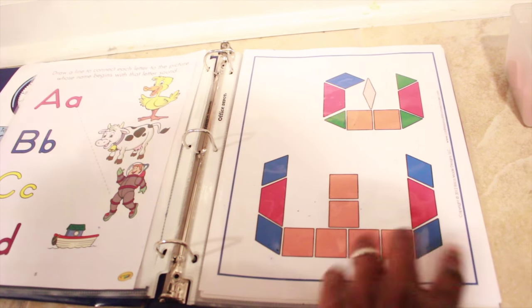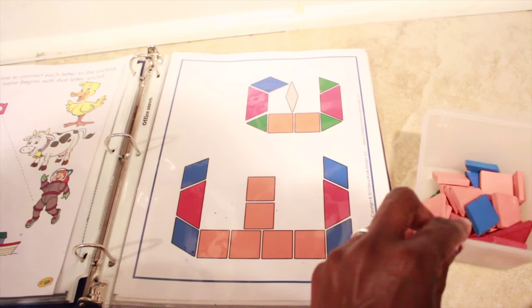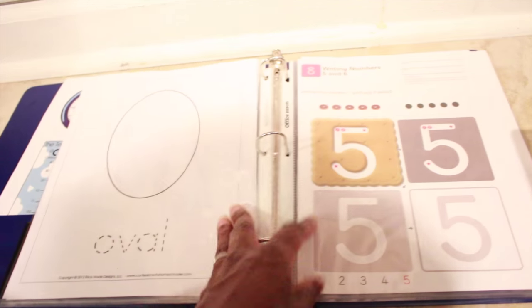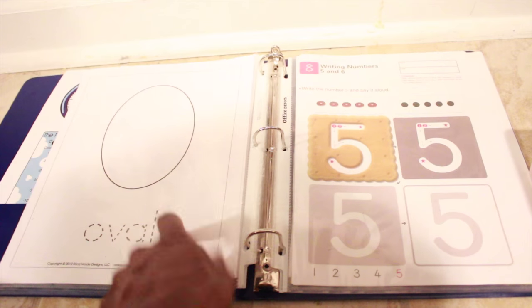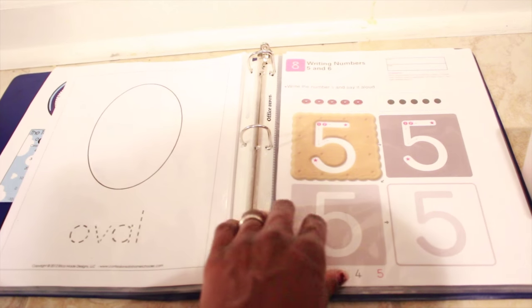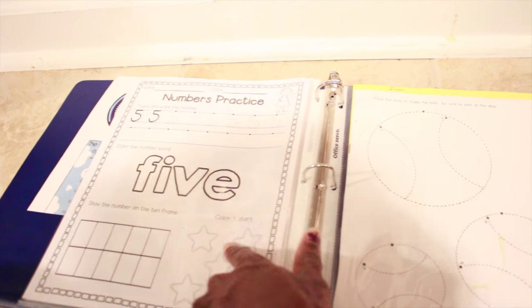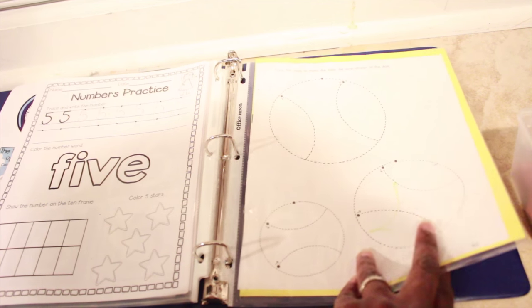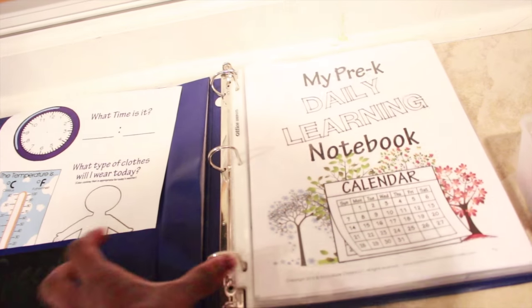We also have an E tangram — another Confessions of a Homeschooler printable — and I use the pattern blocks that go with it for uppercase and lowercase E. We're also doing oval as the shape of the week because we're doing Elmo and Elmo's nose is an oval. We're going to work on writing and counting the number five, handwriting practice with circles and curved lines, and then his name. So this is what he'll be going through for the week.